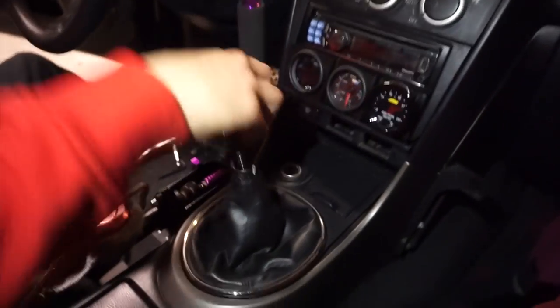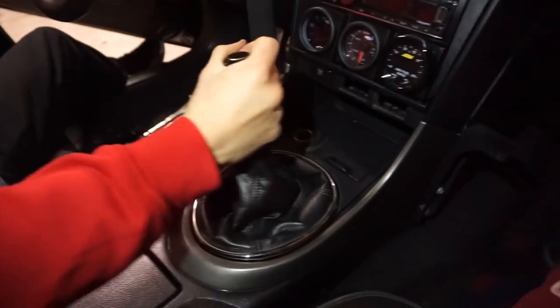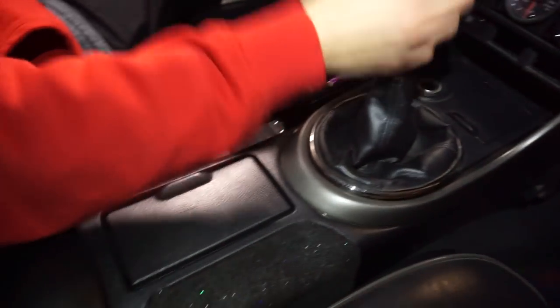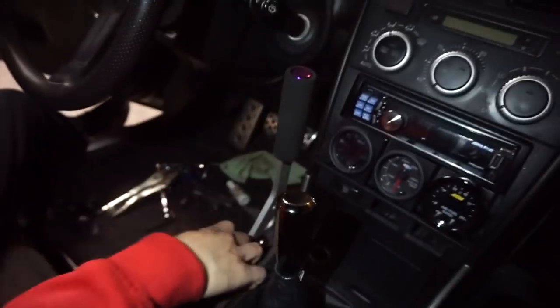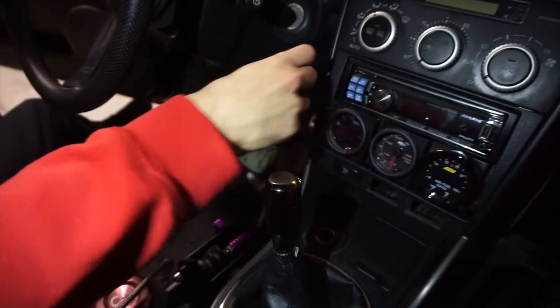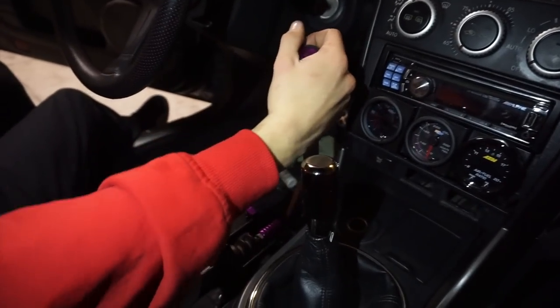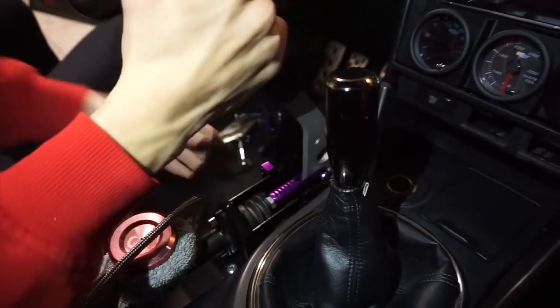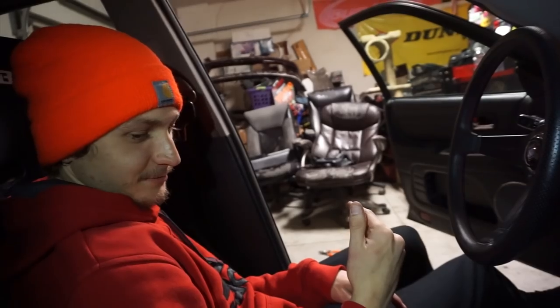And to top it off - we're done! Brand new dash. The gauges, everything goes together. Tug on that thing one time. Pull it. That's perfect. Lock it up. Gang, that's so much better dude. Best 20 bucks you've spent.